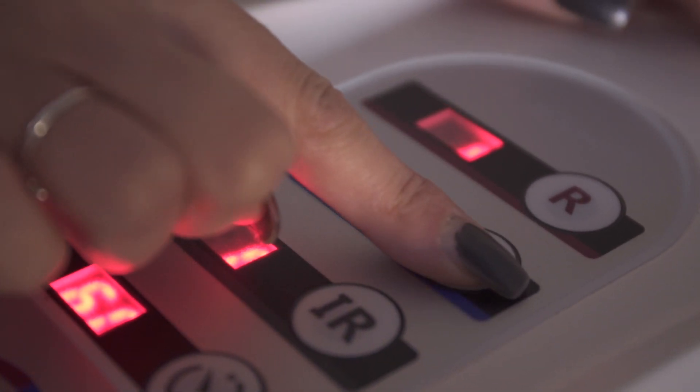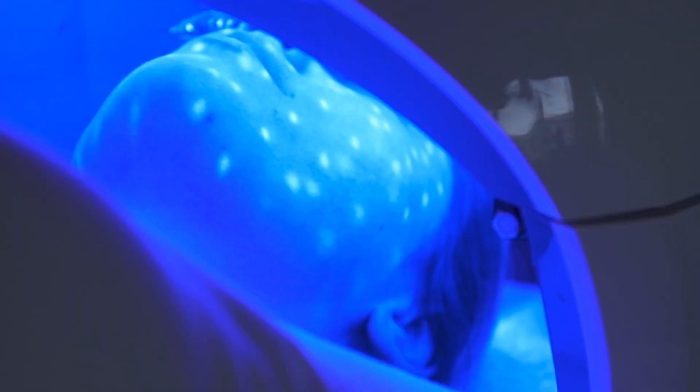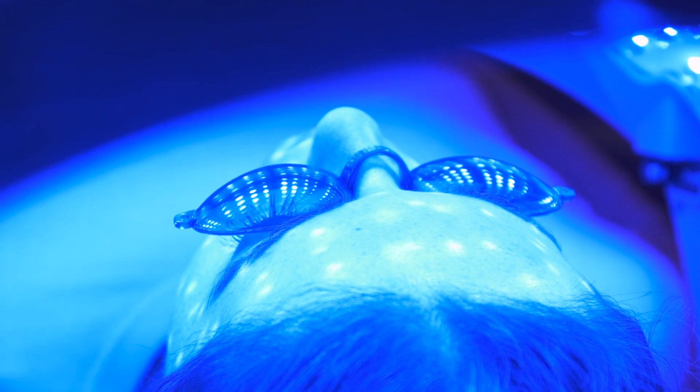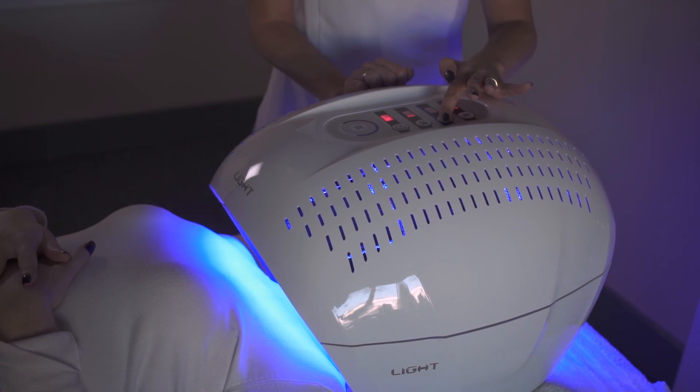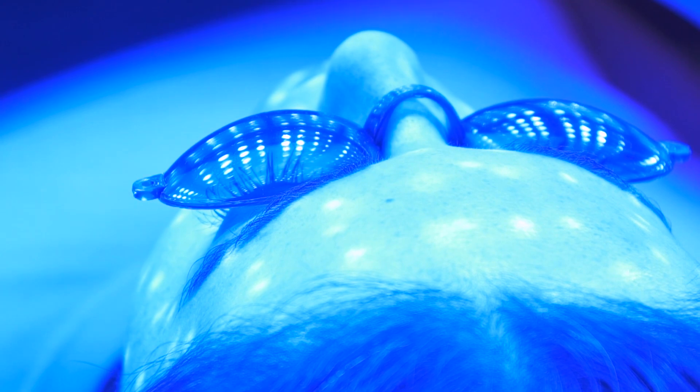Use the blue LED light to fight bacteria and to regulate sebum production. It can be used on clean, dry skin or with suitable skincare products. For acne-prone skin, it's recommended to use each LED light for 20 minutes, two to three times per week, for a duration of four to six weeks, depending on the results.